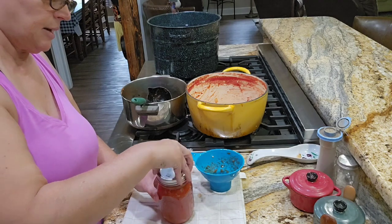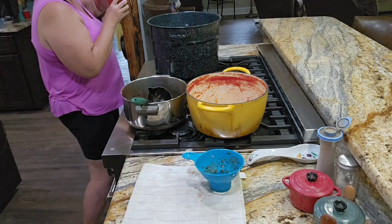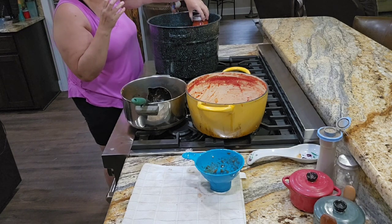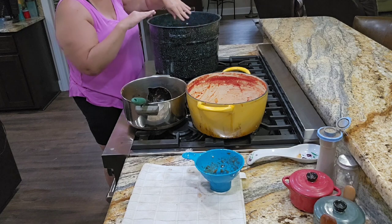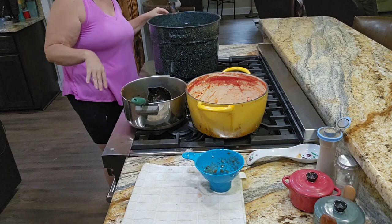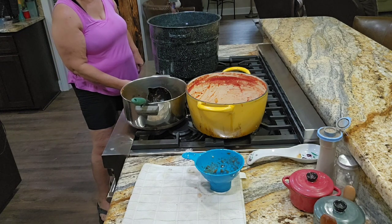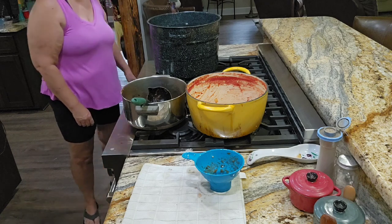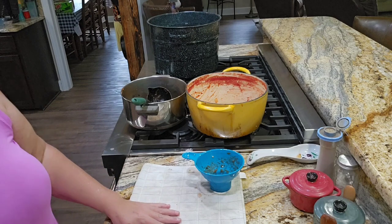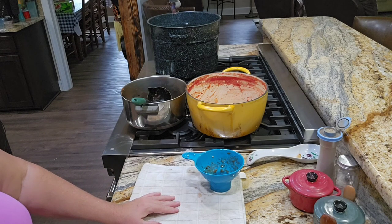Okay, I'm going to set this down into the water bath — it actually cooled. My jars are completely submerged by water, so they are completely covered by water. We're going to turn this on high. Once it begins to boil, I'll go ahead and put the lid on. But once it begins to boil, I'll start the timer for 30 minutes.